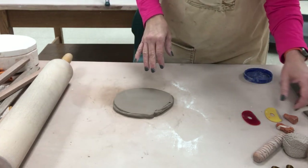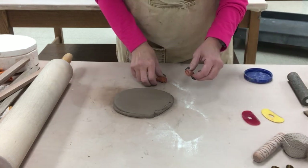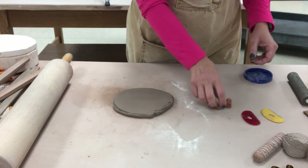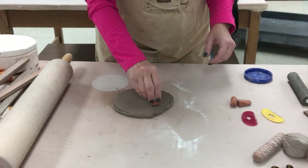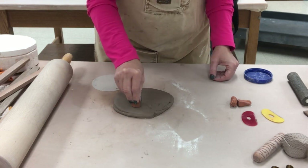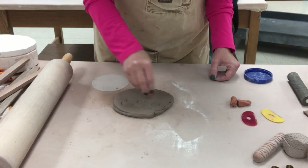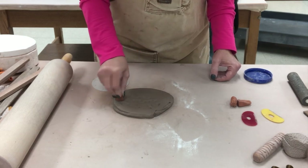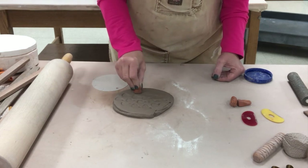Texturing can be done in many different ways. The kids can use their fingers or they could use stamps. If they want to use stamps, they should not go too deep. Here I'm just going to rock the stamp — kids can usually do this — and if they go extra deep it's not that big of an issue, because with half an inch of clay thickness that shouldn't be a problem.